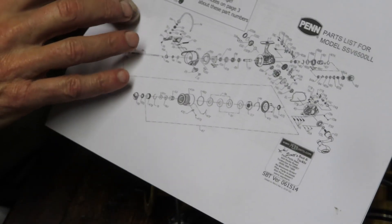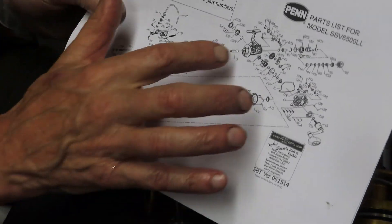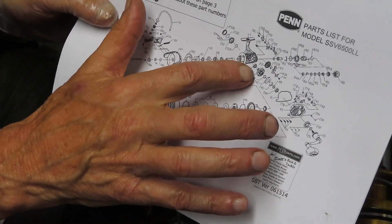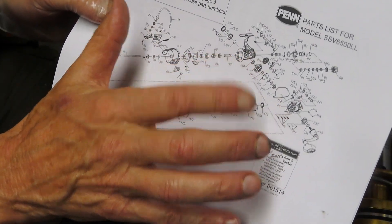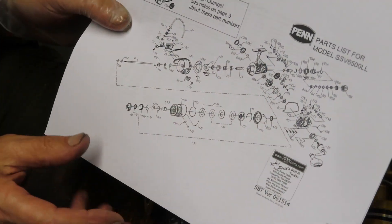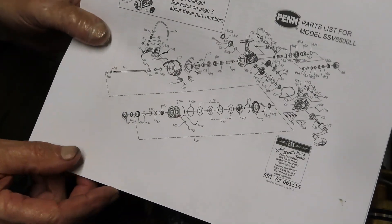Get the schematic. If you have an understanding of the mechanics of the reel — big gear drives little gear to make the rotor run, back of the main gear drives a crosswind gear to make the spool go up and down — then at least you start to understand where you're going to look for the cause of the issue.